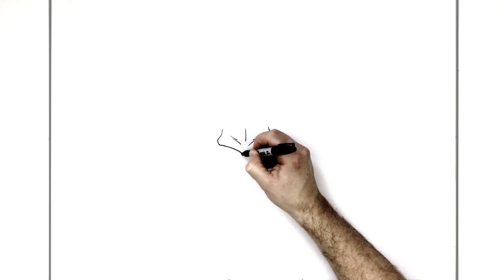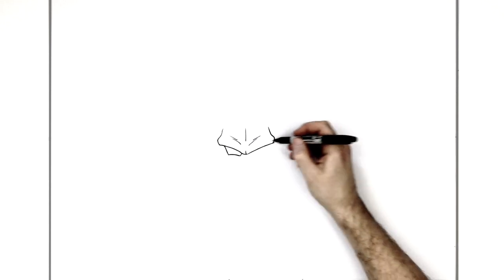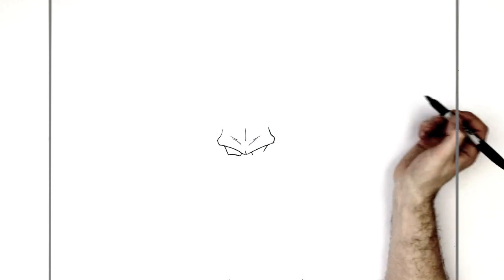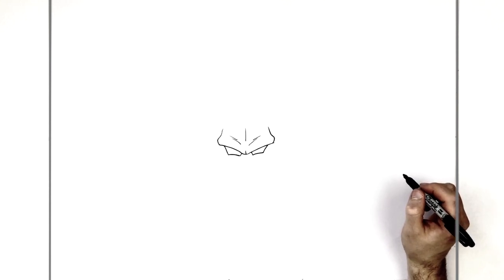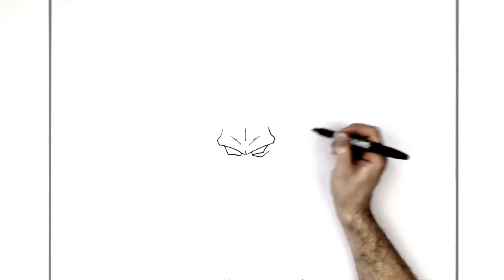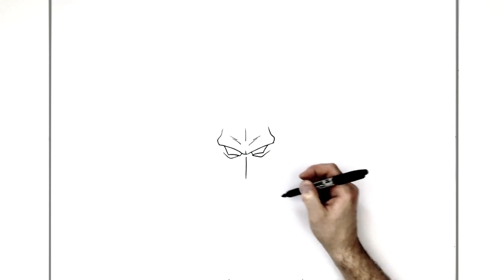Frown lines and one up the middle. His eyes are that standard Dragon Ball shape - a small line here and a long line there, and then you bring them together into these box-like Dragon Ball style eyes. Do the same thing on the other side: small line, large line, bring them together. He doesn't have any pupils - it's just like red glowing eyes.